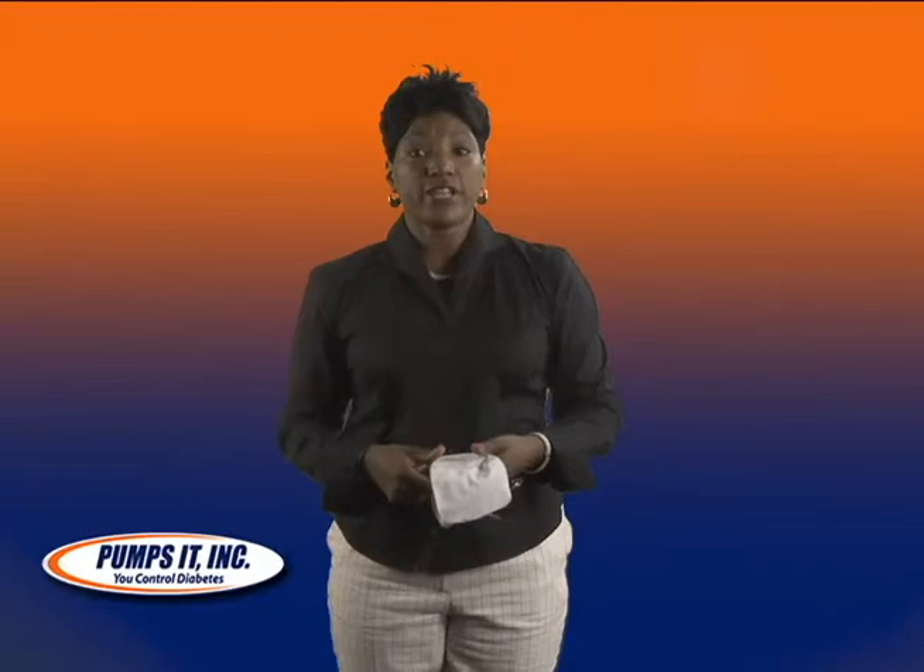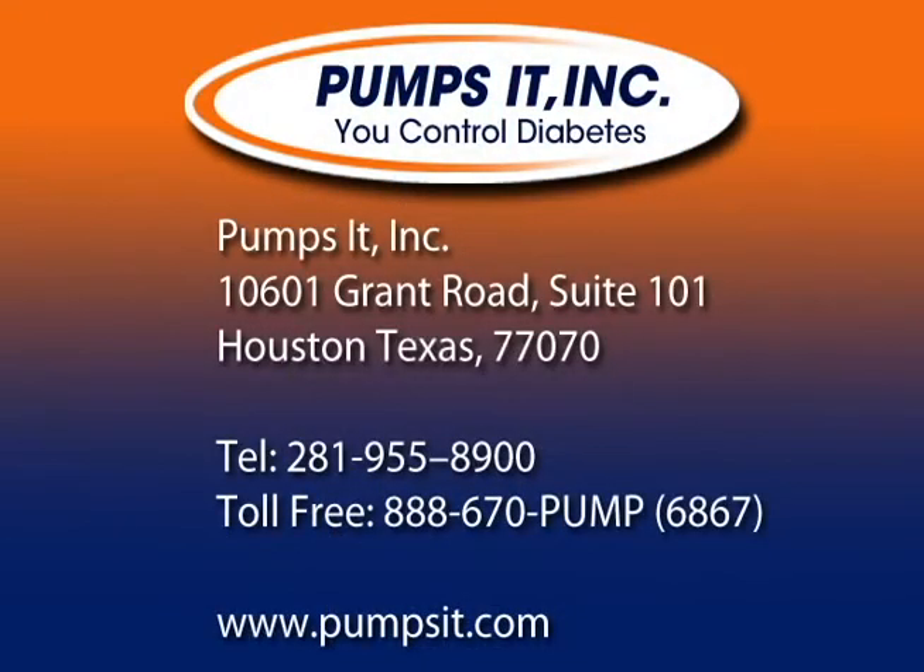This is just a few of the ways that you can wear your insulin pump. For more tips, check us out at www.pumpsit.com.